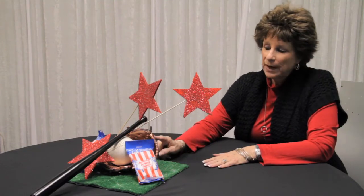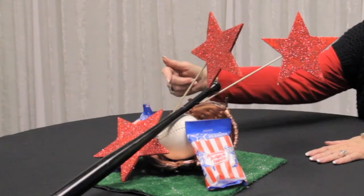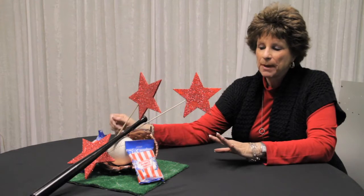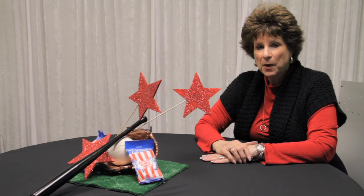Then what we've done is we've actually painted a mitt, put a softball inside, laid in a small bat, added stars on sticks and some bags of peanuts, and that's how we created a centerpiece with the softball theme.